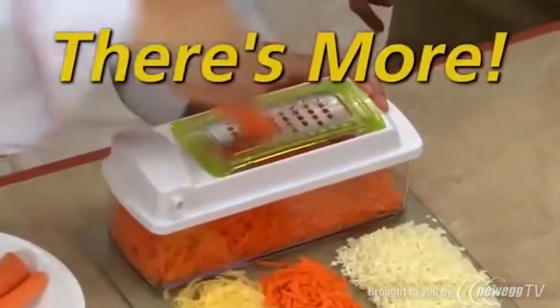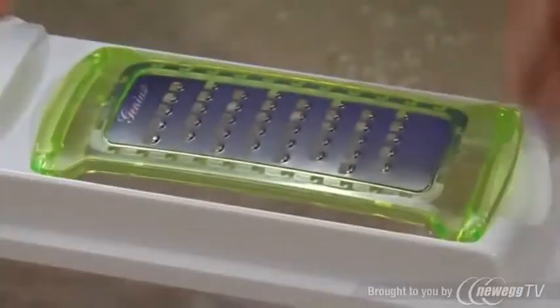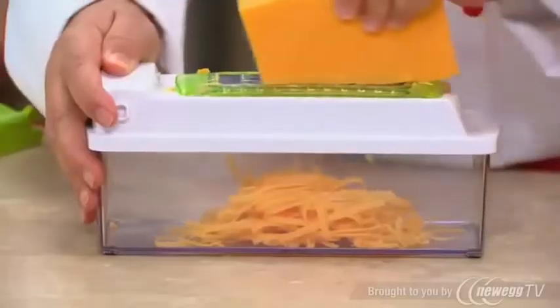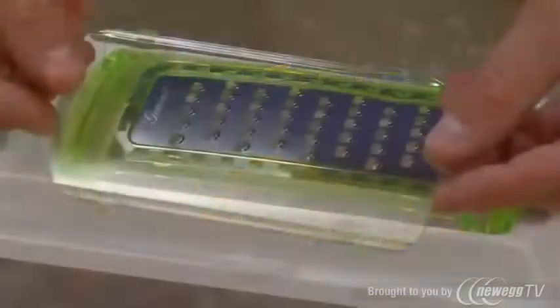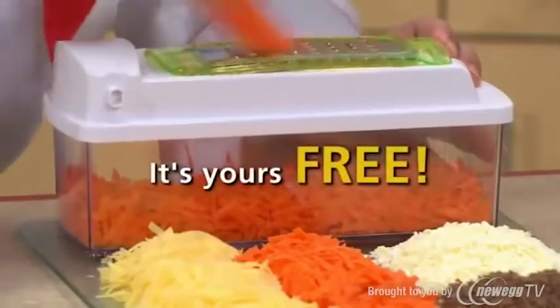And there's even more! Order right now and you'll also get this grater attachment. Just pop it in the slicing lid to grate cheese and more right into the container. It even comes with a snap-on protective sleeve. And the grater is yours absolutely free!